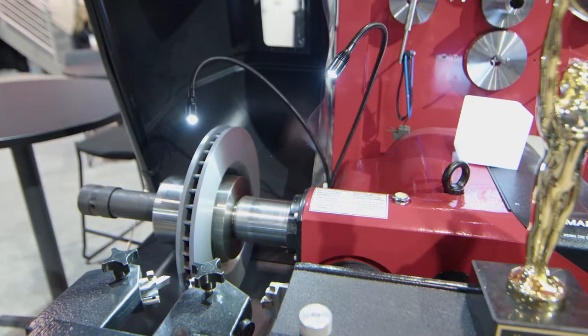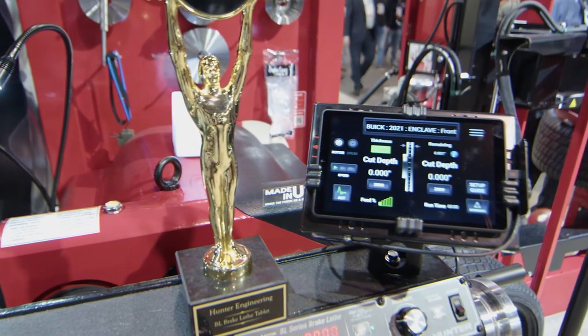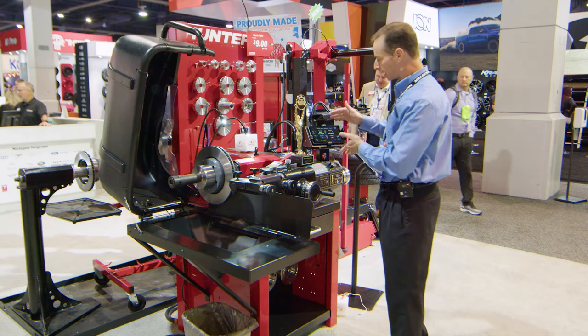The other thing that is new about this lathe is the tablet interface. This is our premium machine. When you buy the premium machine, you get what we call DigiCal, which is the digital measurement system, and the tablet.